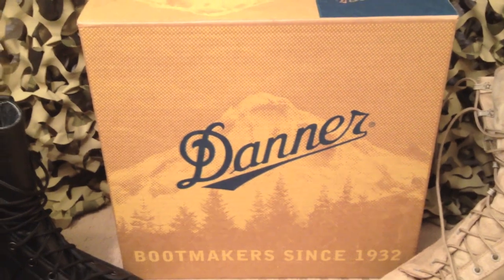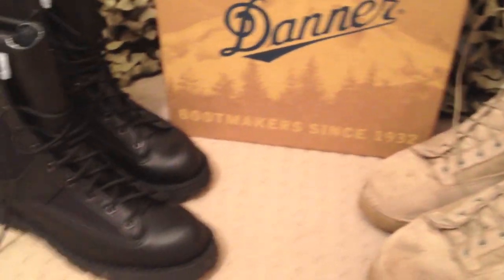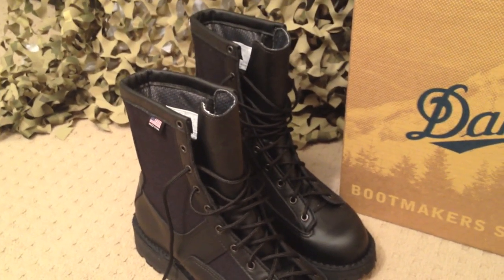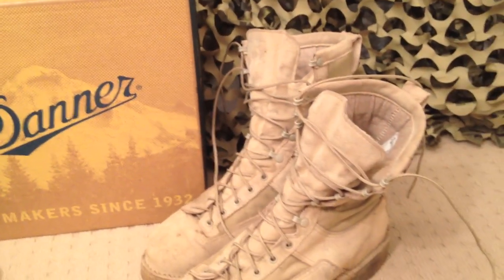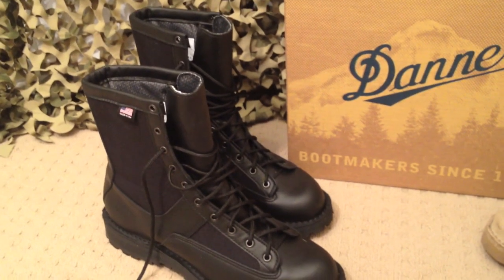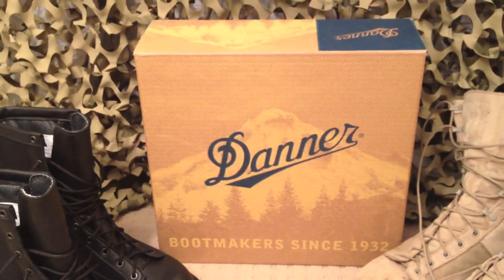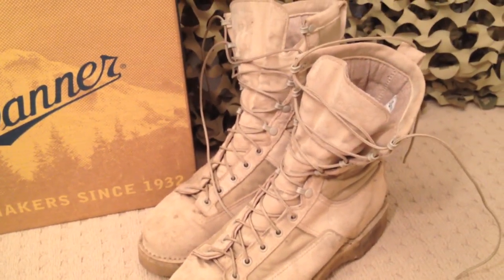Price-wise with Danner — obviously being made in the States — they're not cheap. Out here in Australia, you're looking at approximately $340, which seems to be the average price for these boots — a lot of money. At the end of the day, you get what you pay for — they are absolute quality. If you want to buy them from the States, retail over there is about $289.95. You can find them a little bit cheaper online, around $260, but keep in mind you're going to pay about $55 for postage to get them out here, so you may not be saving that much. My advice is jump onto eBay — there are a lot of places in the States that sell these boots and you can come across them at a discounted rate.